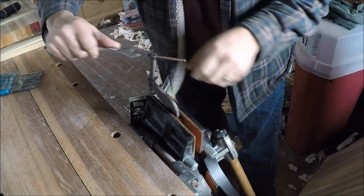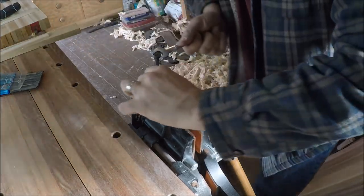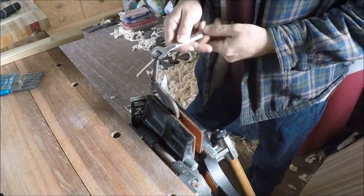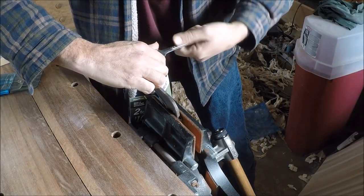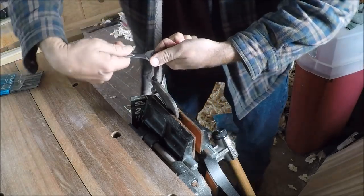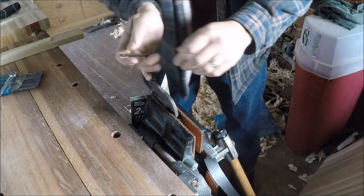We'll just work it back and forth a little bit and see what happens. Hey, that was a lot easier than I thought it was going to be - look at that. Once that oil starts getting down in there it should start moving pretty good. I still need to go and finish cleaning all the threads, but that was almost too easy.